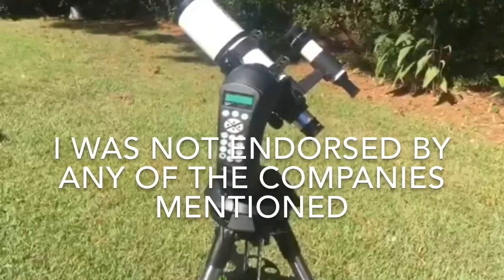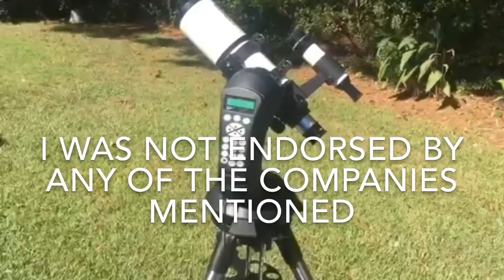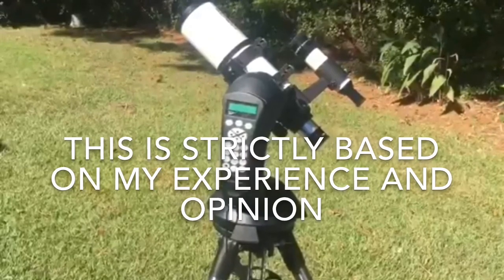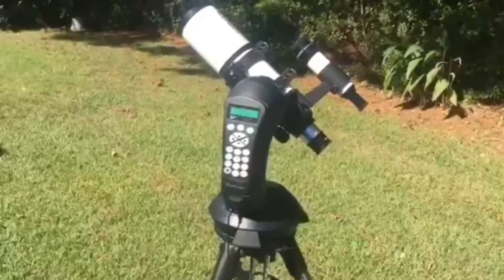That concludes my 10 ways to improve an achromatic refractor telescope. Thank you for watching. If you have any additional improvements you'd like to suggest, please leave them in the comments. I hope you have nothing but good luck and plenty of clear skies.